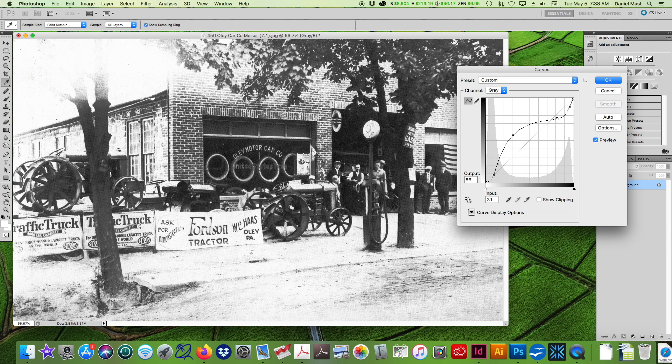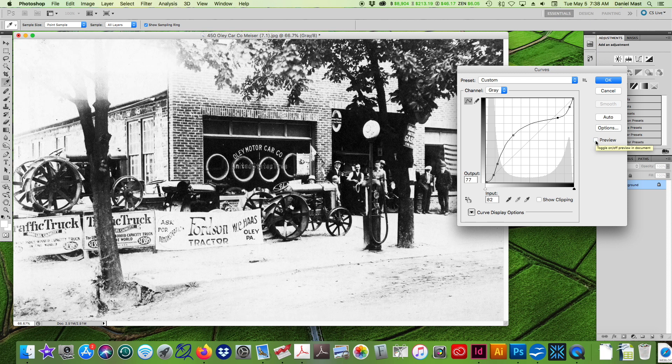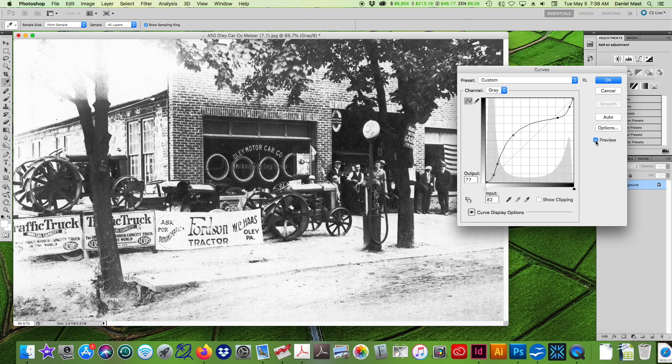I don't want to go too crazy and change the contrast entirely. Even after doing this for so many years, I know kind of what I want to do, but you still have to move things around and look at it and say, 'Oh, that was good,' or go the opposite direction — that's bad. So before and after, I think that's a lot nicer.